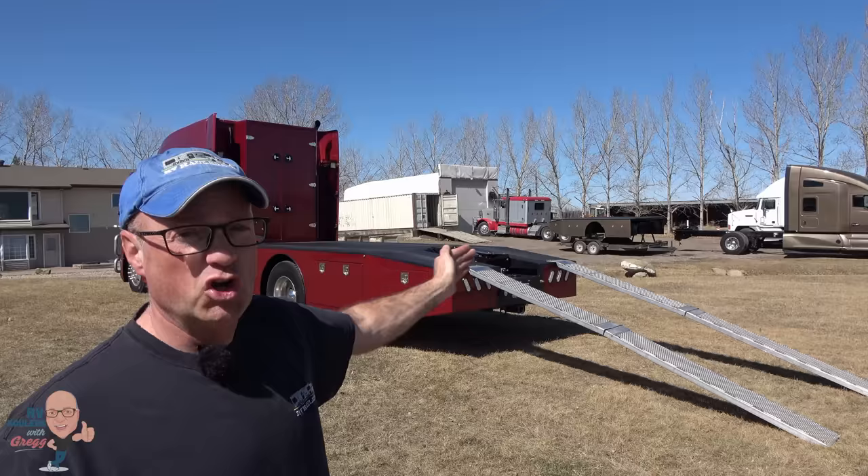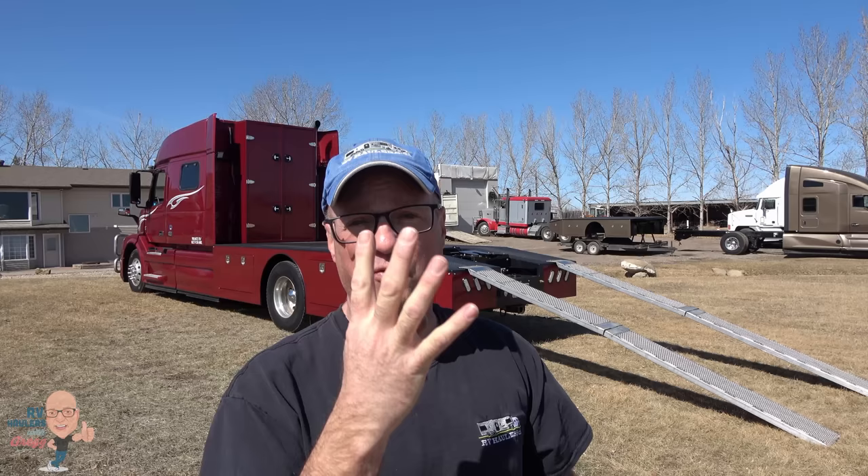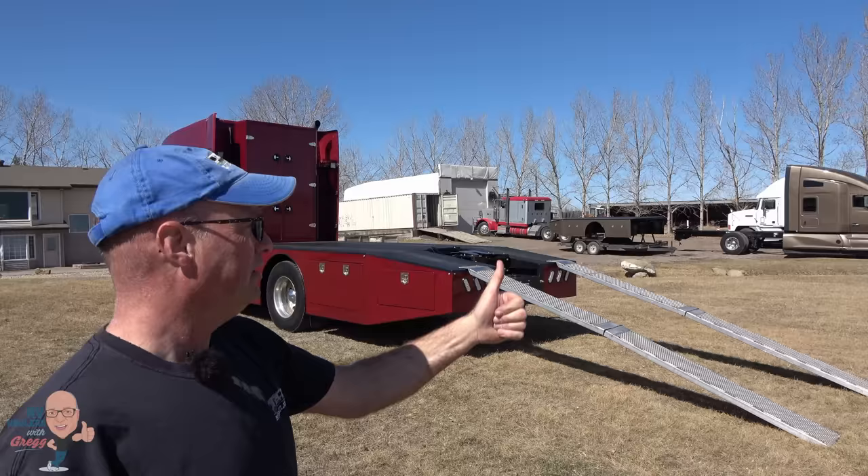The nice thing about this brand new ramp design is they're separable. One of the complaints I had earlier was that they're quite heavy — you might have seen the ones that were hinged in the middle and folded out. These ones come apart into four pieces and they're a little bit lighter. I'm going to put a link to that ramp information down below. But for now, let's show you Spencer driving up the ramps.